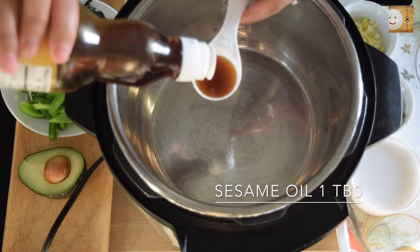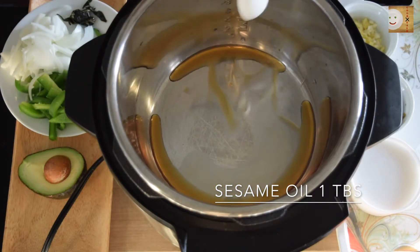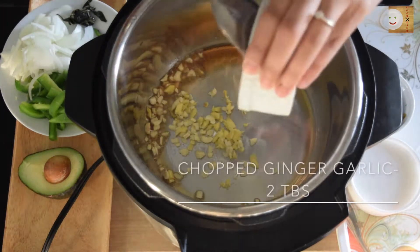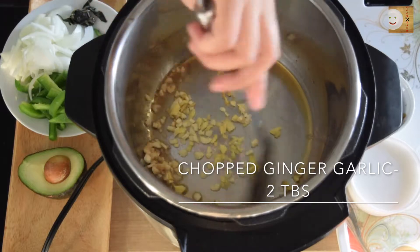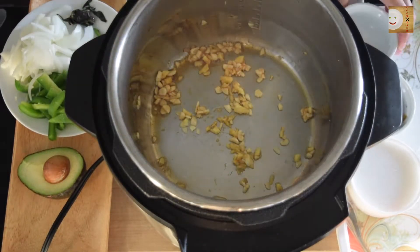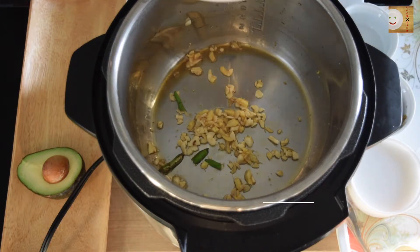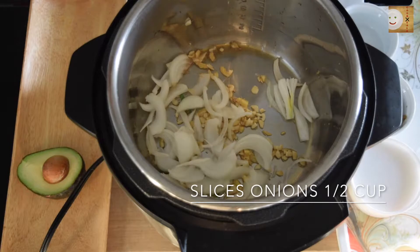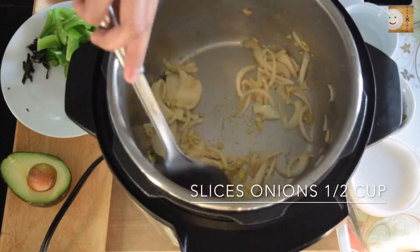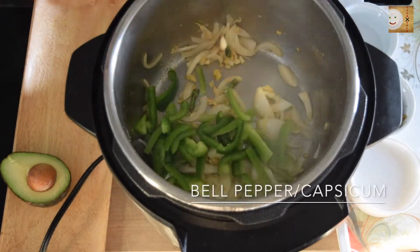In an instant pot or a normal cooking pan, add one tablespoon of sesame oil. To this, add chopped ginger and garlic and a few chopped green chilies. Soon after, add sliced onions and fry for about 5 to 10 seconds.